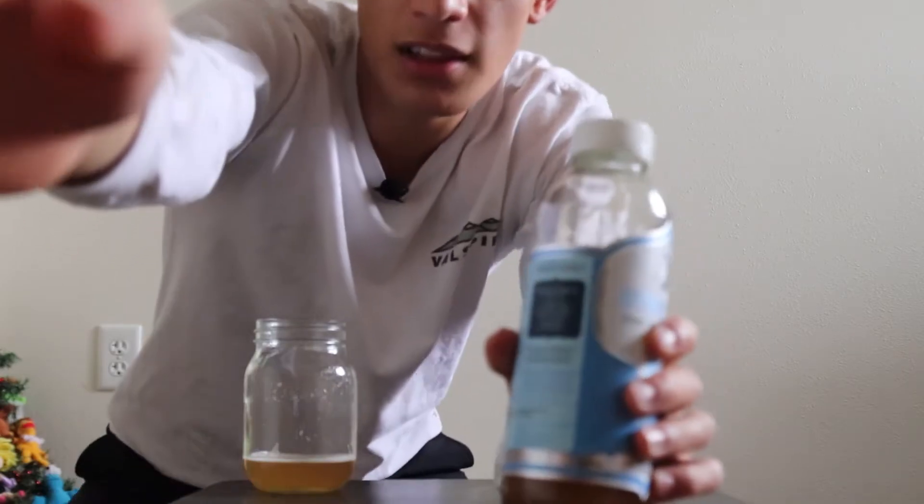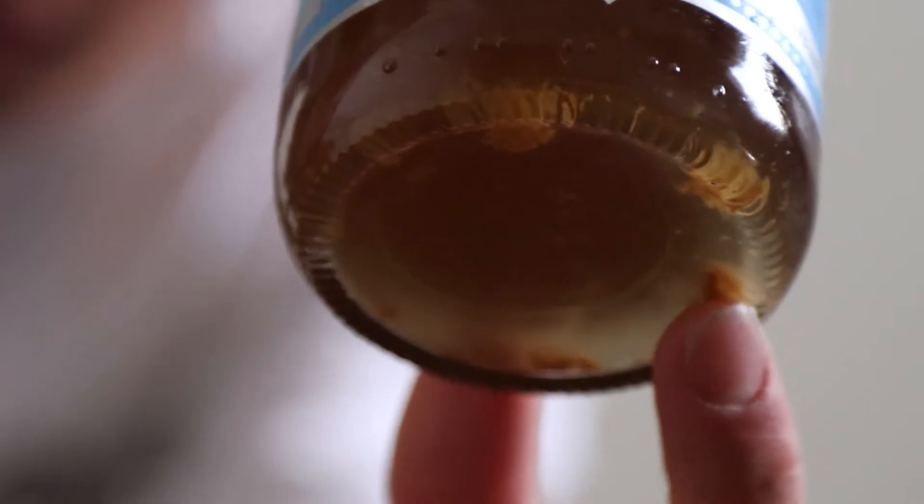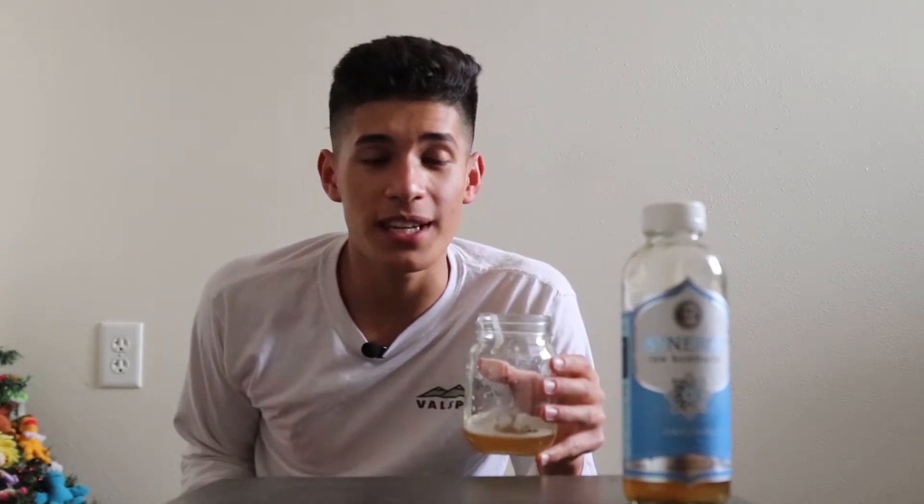Packaging-wise, this bottle looks very nice and very kombucha-y. Let's zoom in — there's a lot of stuff at the bottom here. You can see all the chunks at the bottom; that's a little bit of SCOBY that naturally forms. The thing is, we're drinking something alive right here. It's not like dead meat or fried food — this is something living, like yogurt. When we eat yogurt we're eating live cultures of bacteria, really good for your gut.